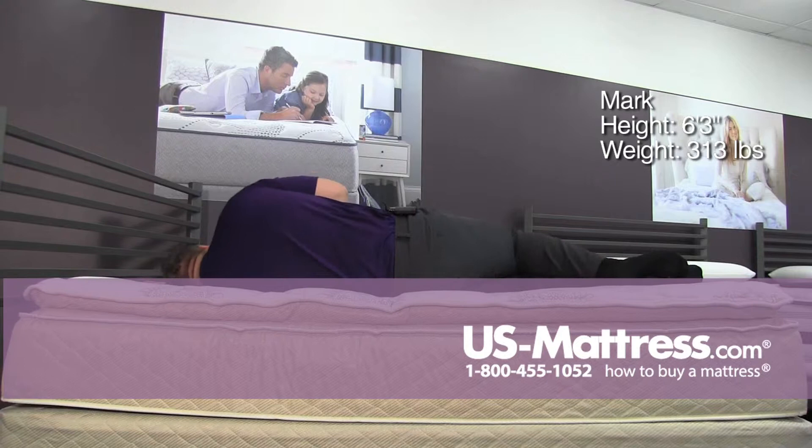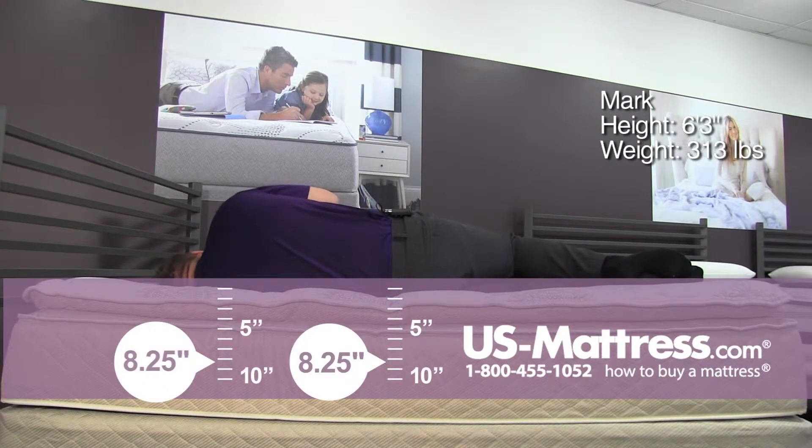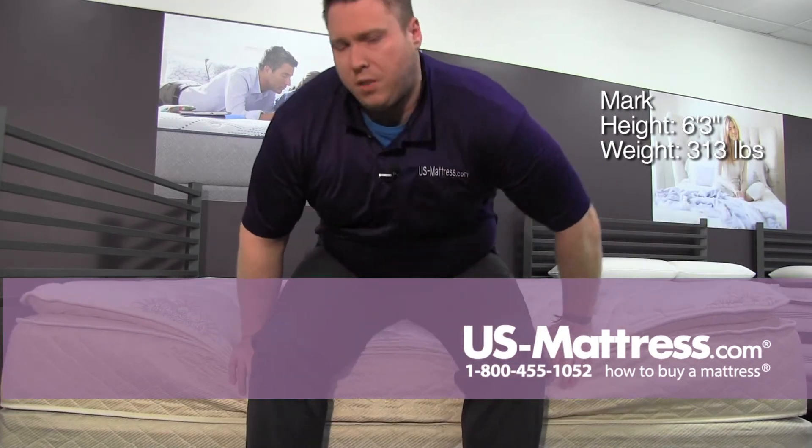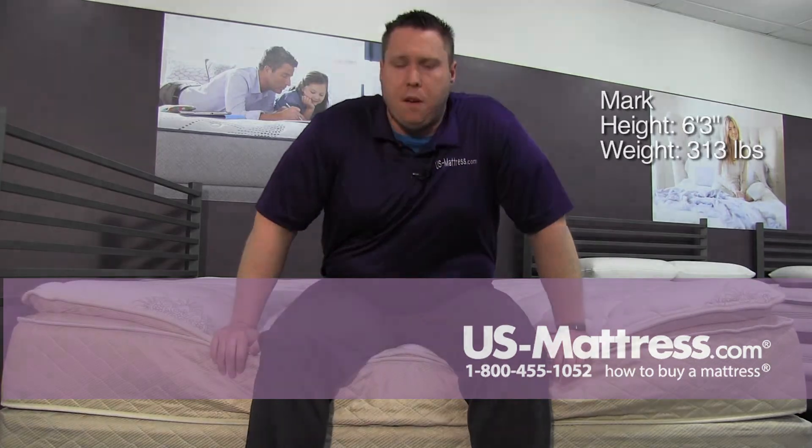On my side, good initial contouring. Not really feeling any pressure points on my shoulders or anywhere else, feeling a nice contour in my rib cage and on my hip area, so I could be like that for a while. Pretty much back, side, or stomach sleepers should find this mattress pretty comfy.